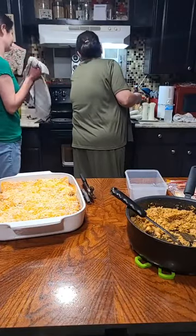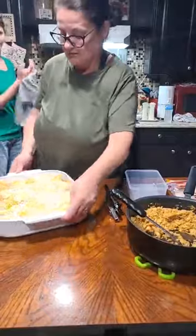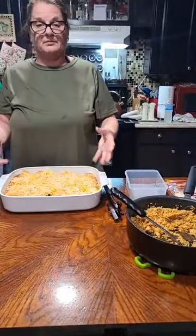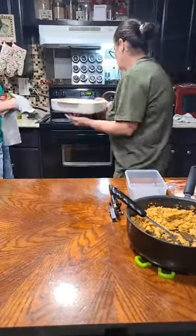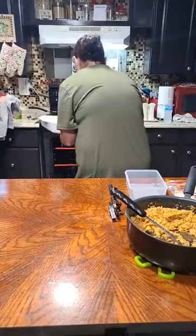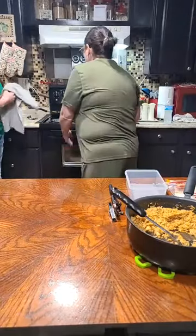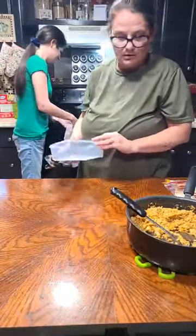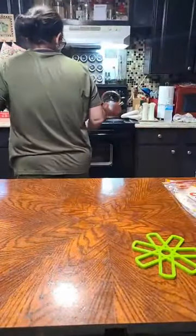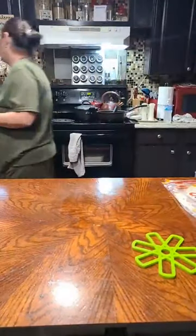I'm going to go with about 375 degrees and I'm just going to let them go until it gets all hot and bubbly and all my cheese is good and melty. And now I have to make Devin some — you don't like the enchiladas? Quesadillas. No, he don't want enchiladas. I've got to make him quesadillas.